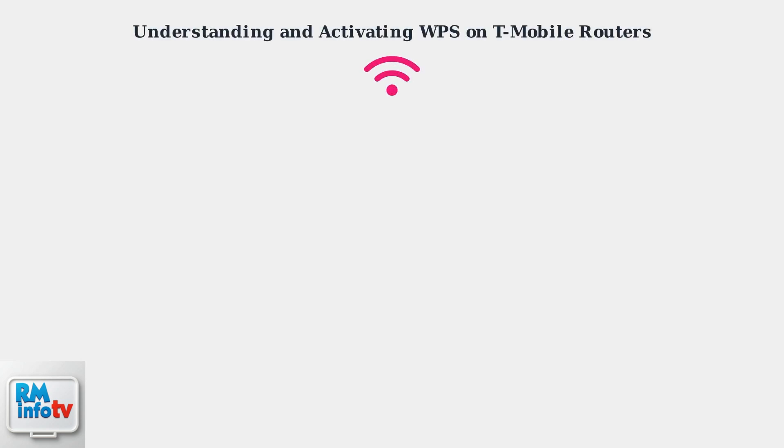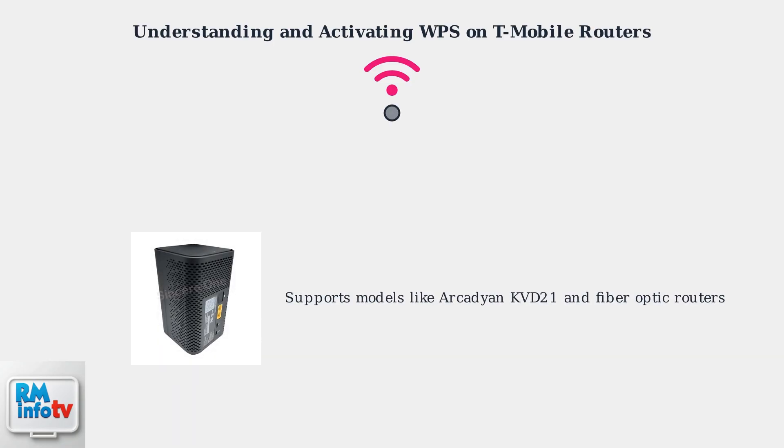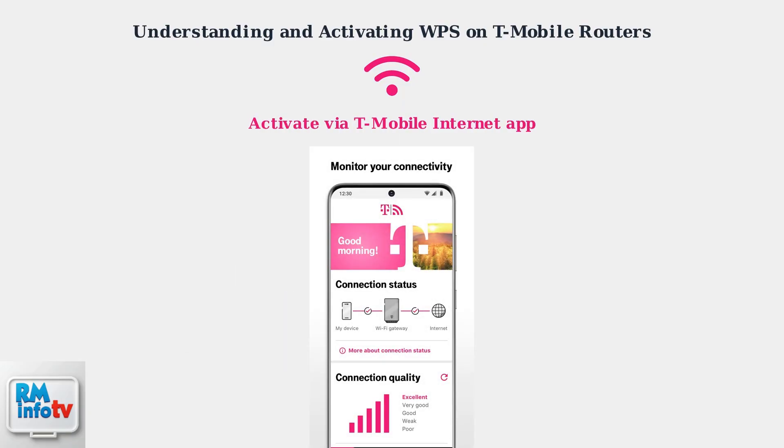WPS, or Wi-Fi Protected Setup, simplifies connecting devices to your T-Mobile router without entering a password. T-Mobile routers, including the Arcadian KVD21 and newer fiber optic models, support WPS. To activate, access your router's settings via the T-Mobile Internet app.